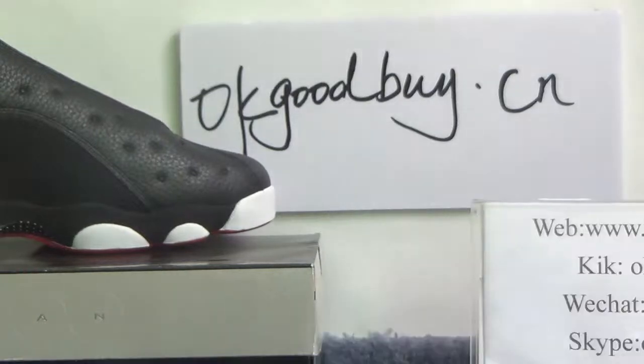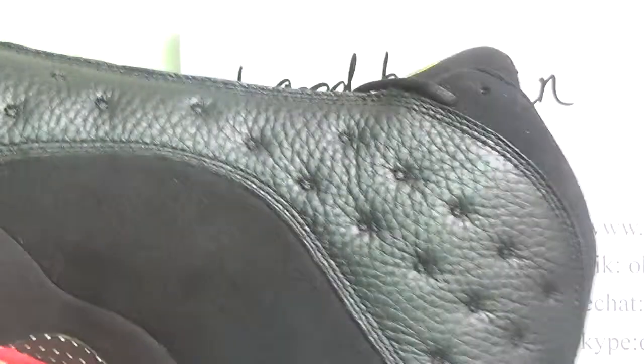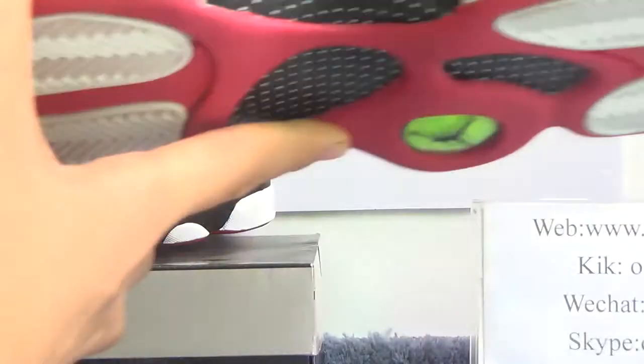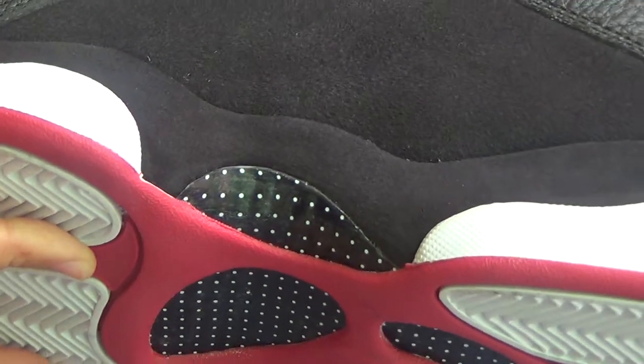Now turn to the other side — you can see the other side. It's the same, very good quality, black color, like a gentleman. From here, the carbon fiber is a very good material.